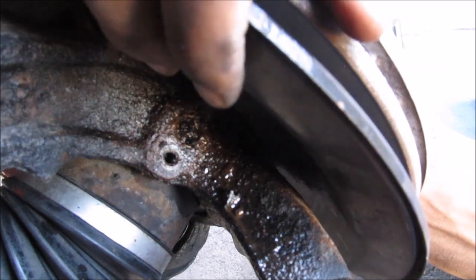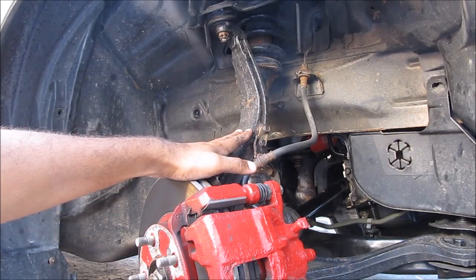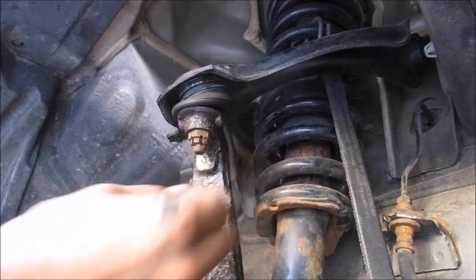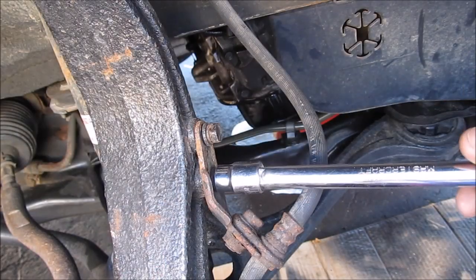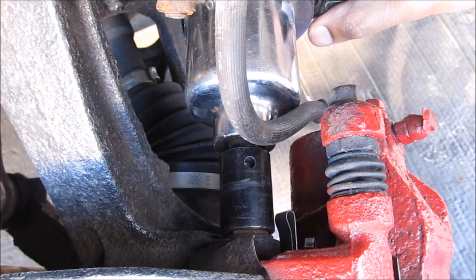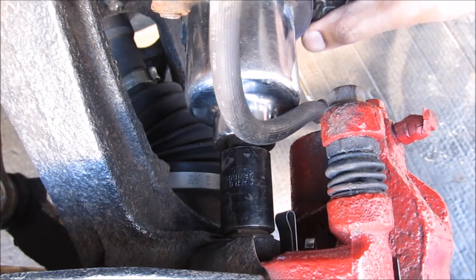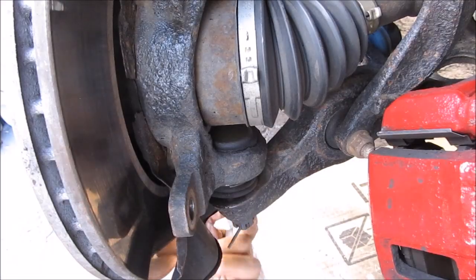I've pretty much got the sensor broken off flush with the steering knuckle, so I'm going to need to remove the steering knuckle from the vehicle and drill this hole out. To drill out the ABS sensor we need to remove the steering knuckle. First we're going to remove the upper ball joint — remove whatever is left of the cotter pin, then remove the 17mm castle nut. Then these two 10mm bolts that hold the brake hose to the steering knuckle, and then the two 17mm bolts that hold the brake caliper to the steering knuckle. Then I can remove the brake caliper from the rotor.